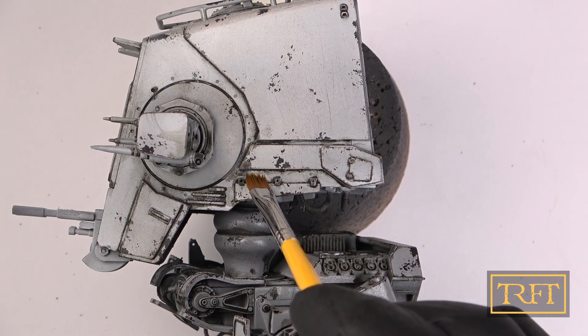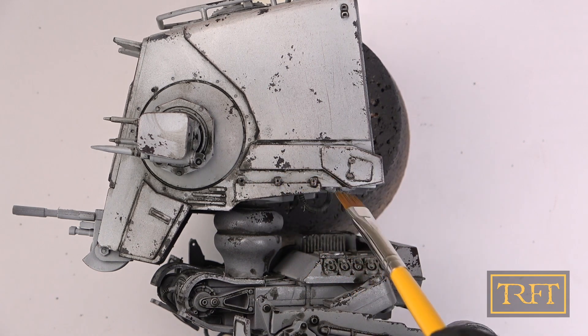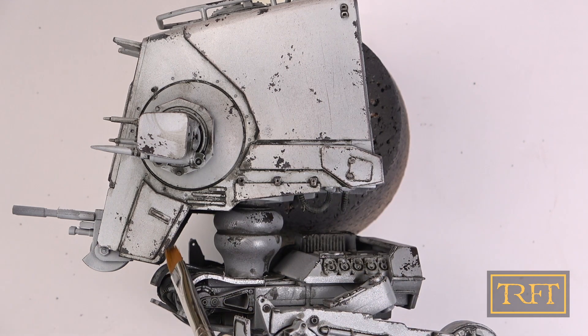I have seen some people use cotton buds instead of a brush. I have used cotton buds myself, for example with Space Marines, but for most applications I would urge you to use a brush instead. I would say cotton buds are like the WMDs of blending — reserved only for extreme situations.